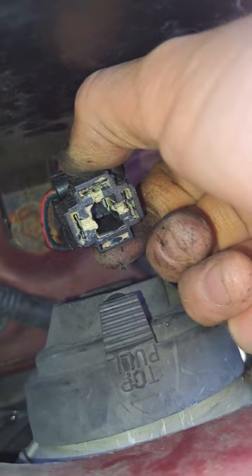After you disconnect the connector, the dust cover comes off. Looks like somebody used quite a bit of dielectric bulb grease in there — I'll have to clean that up before I seat the new bulb in.